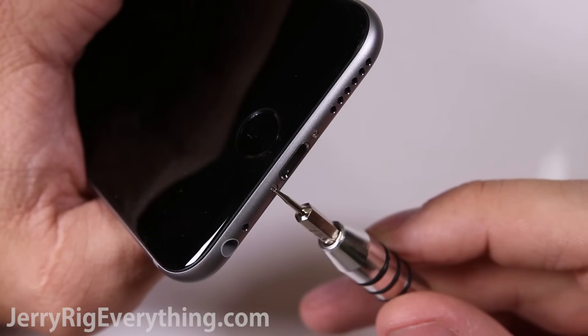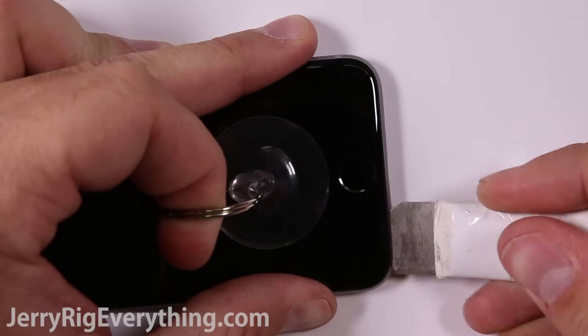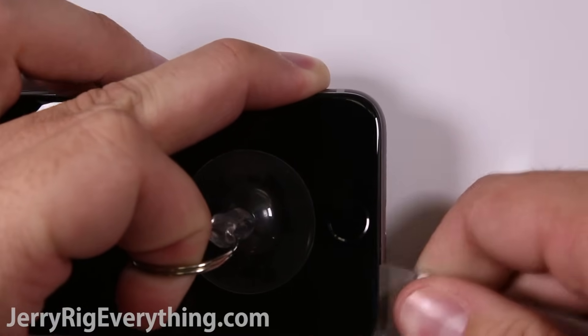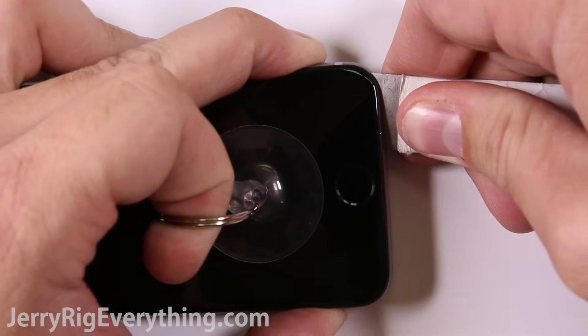There are two pentalobe screws at the bottom of the phone. Unscrew them and then you can lift up on the screen with a suction cup and pry between the metal frame of the screen and the metal frame of the phone. Make sure not to bend the screen at all as you're prying up, or else you'll break your LCD and it will turn into a more costly repair than just your charging port.